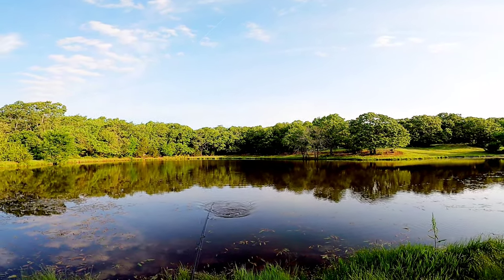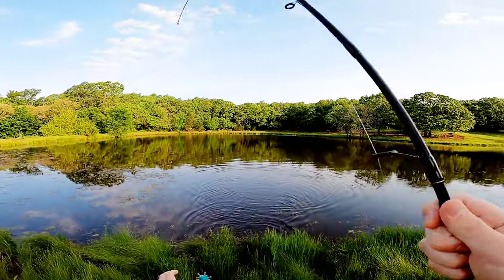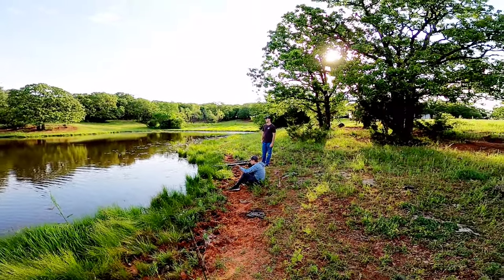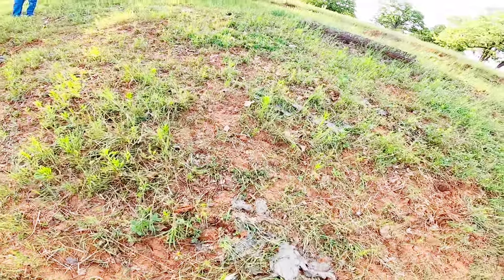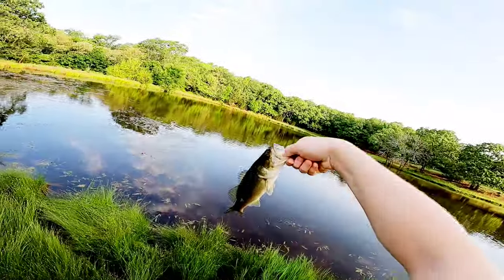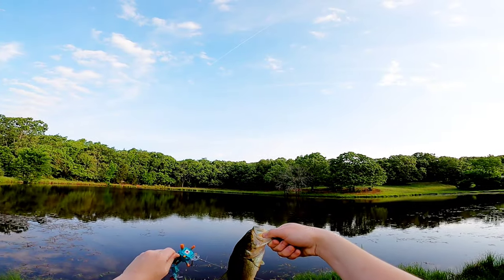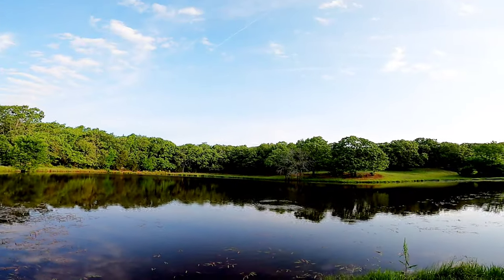Oh shoot! Caught a fish — awesome! He's tiny but that makes my life so much easier, there's actually fish in this pond. Would you freaking look at that dude! Nice first catch on the Guardian bait guys — that's insane!